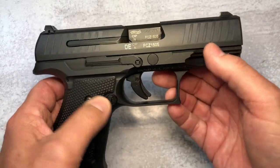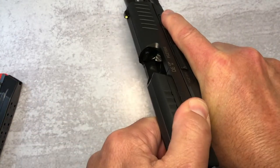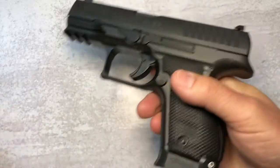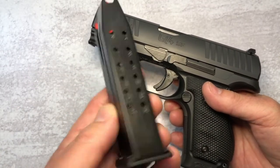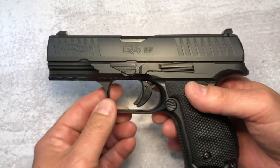Looking at the slide right away you're going to see that it's got front and rear serrations — and the gun has been safety checked prior to the video. It comes with 15-round mags, all steel Walther mags, very nice, very high quality mags.